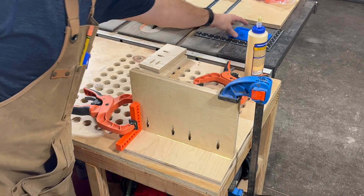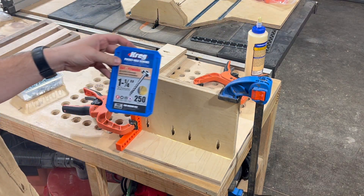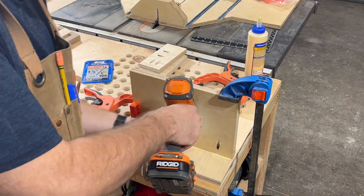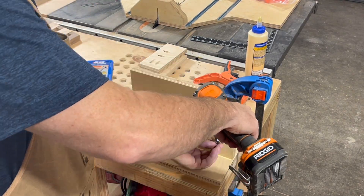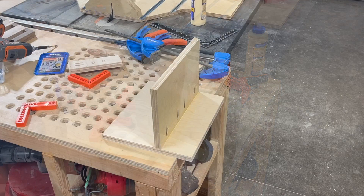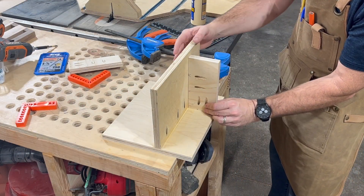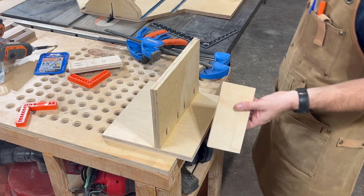Just a reminder: for three-quarter inch material you're gonna use an inch and a quarter screw. This little piece is gonna go right here — put some glue on there.